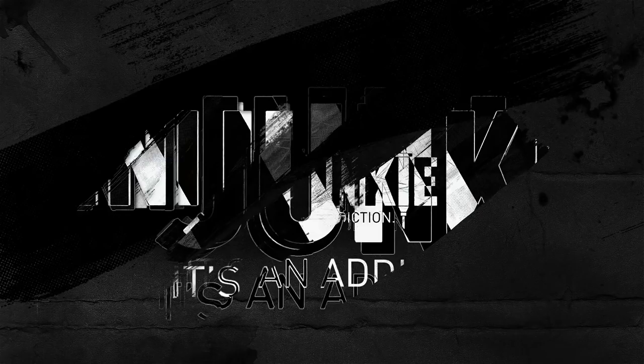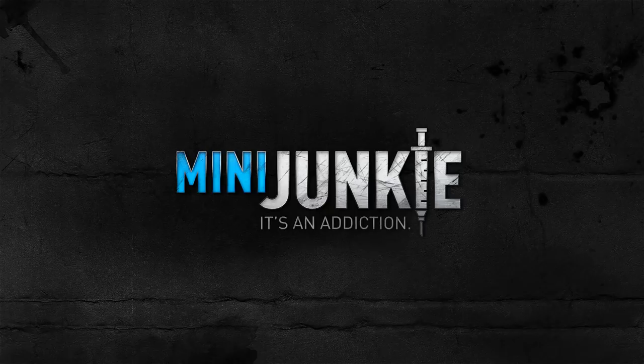I'm going to give you 5 things to think about before you even touch your paintbrush when it comes to miniatures. We're starting right now. What is going on guys? My name is Jarrett, welcome to Mini Junkie.